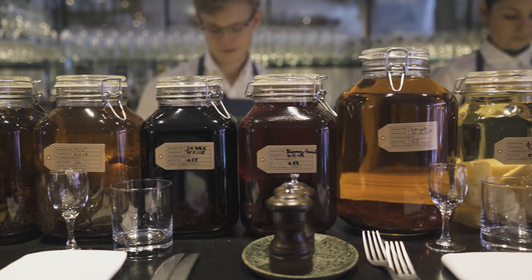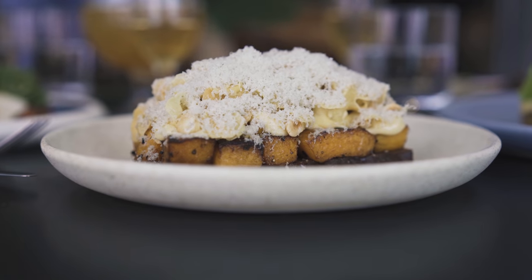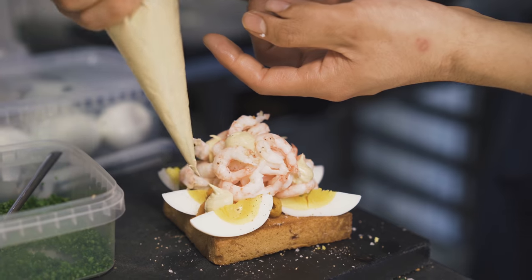We have long traditions of curing, salting meats and fish, and smoking them of course. When you come here to eat smørrebrød you will see some of these traditions still being performed in the kitchen. A lot of handwork is going on.